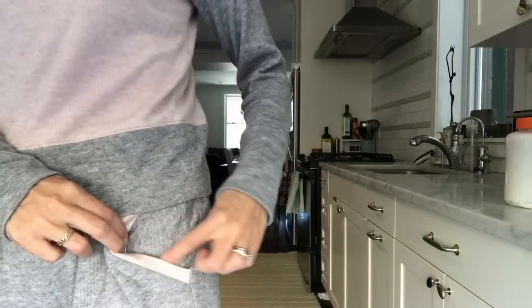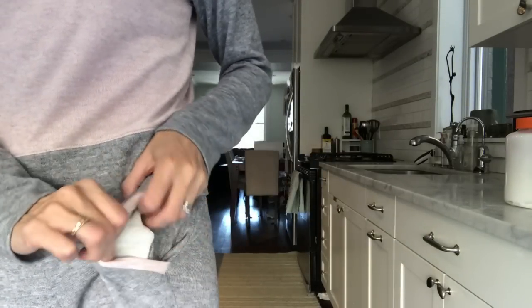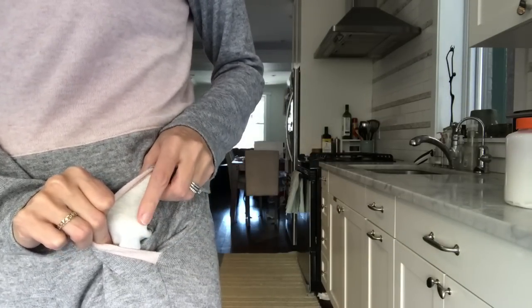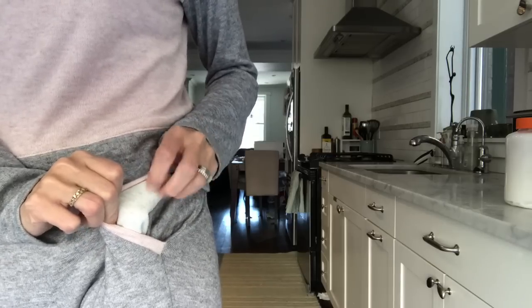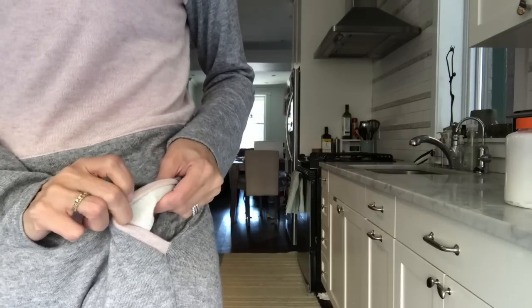That hack makes the toaster sweater even more flexible. I can't imagine needing another raglan sweater pattern — it's just perfect for me. I managed to get both pieces out of the sweater knit I had left over. The only thing I had to do was cut the pocket lining against the grain, which doesn't really matter, and I did the pocket lining in some leftover thrifted sweatshirt fabric. Other than that, it all works out fine.